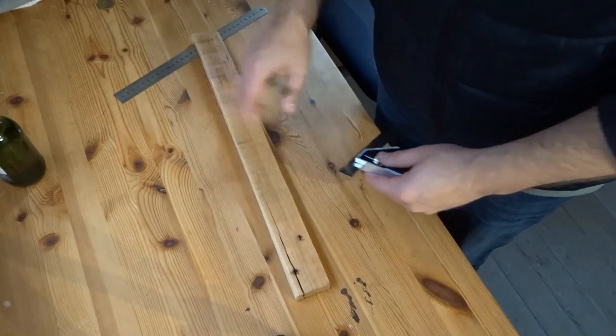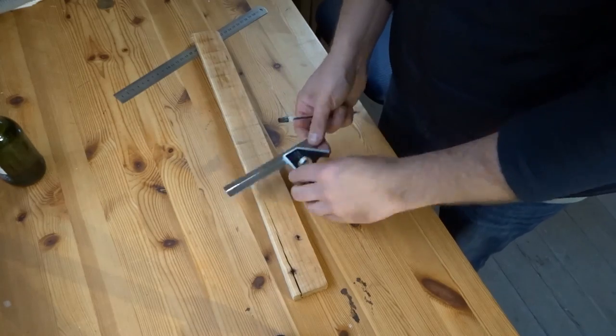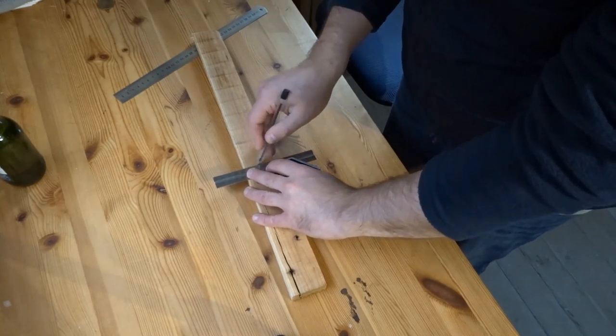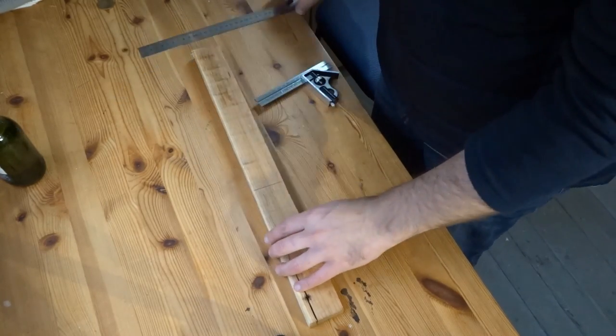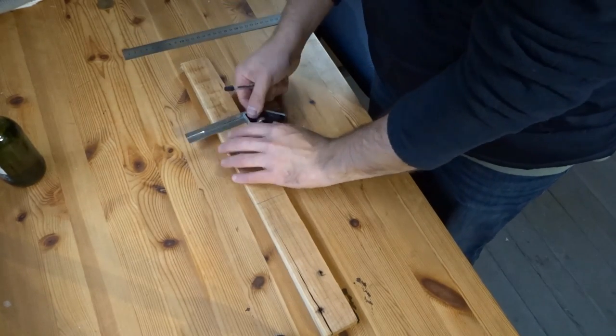I had a piece of old scrap wood off a pallet and the first thing to do was to mark up the length of the bottle opener. I went with roughly 16cm.